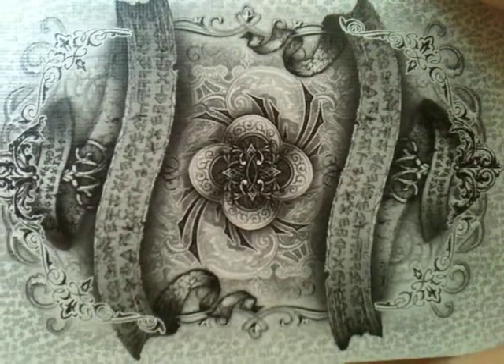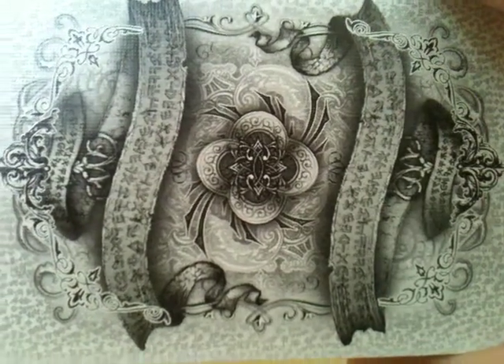Hey guys, this is my ribbon spread tutorial. At the end of this video you should be able to have a ribbon spread that looks a bit like this. It's a really nice move for magicians because from that position you can say 'pick a card, any card' and they can just pick a card, like the four of clubs for instance.